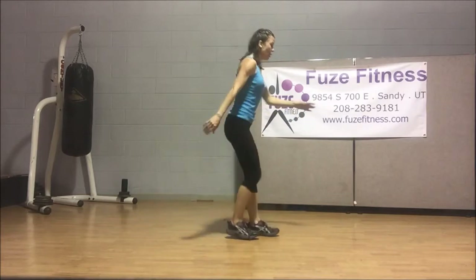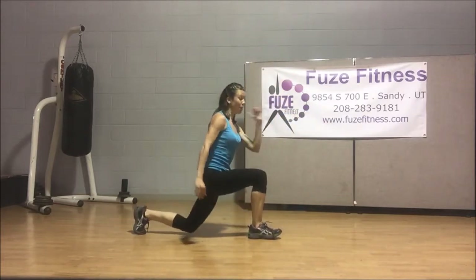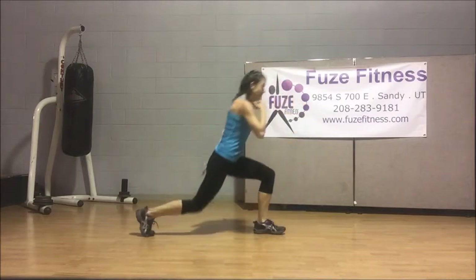Perfect. Let's keep it going here, focusing on the balance and all that fun stuff. Keep going — alternating back lunge.